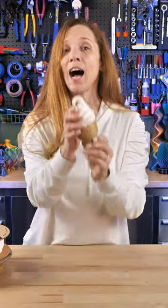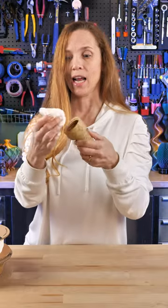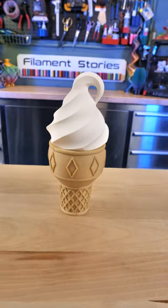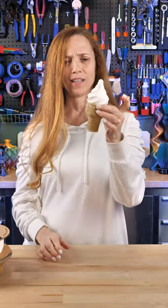The secret is that you can put something in it. I gave one of these to someone for a birthday — a child — and I put money in it. They liked the money, but they loved the model even better. It looks great in chocolate and strawberry. Check it out on Clockspring's Patreon or on My Mini Factory. I love this thing — I still want to eat it.